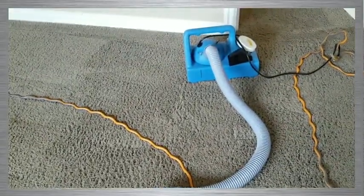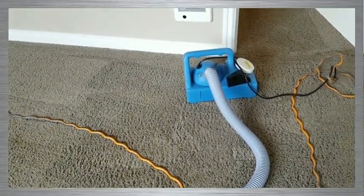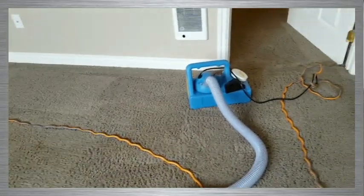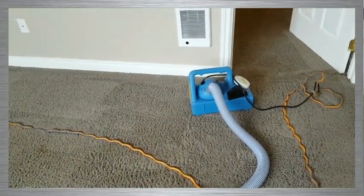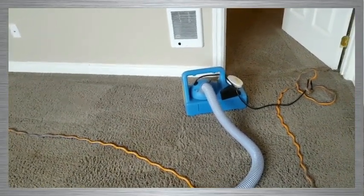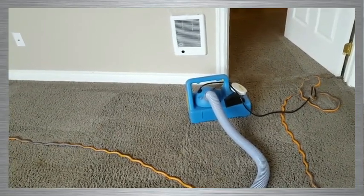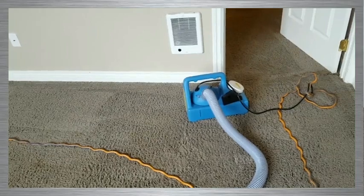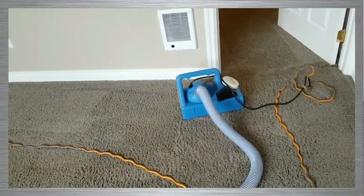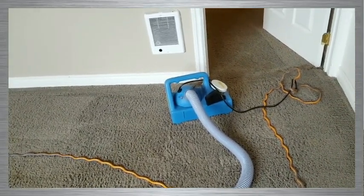One thing that I like about this over thermal foggers — thermal foggers actually do a really good job with smoke and fire and that sort of stuff, but they're pretty much a one-use sort of machine where you have to use an oil-based solution through it. It is a little bit spendy. What I like about the wet ULV fogging is that this particular machine can use any water-based substance.